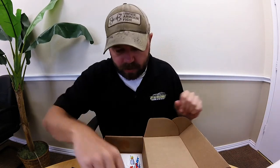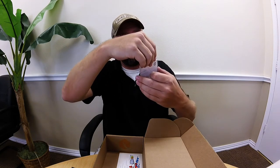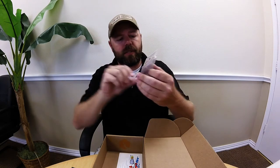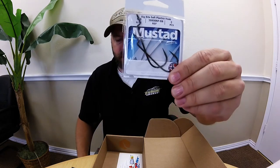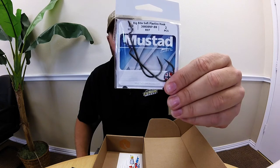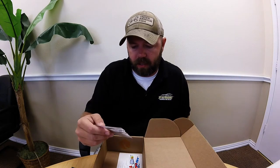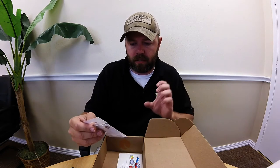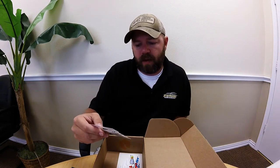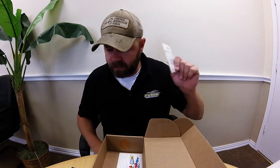This pack is two large for $1.15 - that's just a sample pack, how the Mystery Tackle Box does it. Then you got some Mustad hooks - five-aught big bite soft plastic hooks, strength shank five-aught worm hook. That'll work well. I've been using the extra wide gap hooks but I've been thinking about going to these strength shank ones to slim down my profile when I'm Texas rigging.